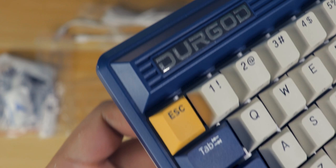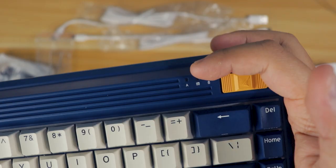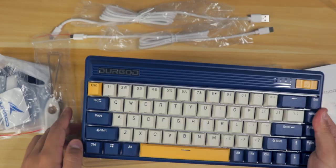It has the Durgot logo on the left, and I kind of scratched mine — I don't know how that happened, so I'm a bit sad about that. On the top right, we have the switch for wireless mode and light indicators for caps lock, power, and a configuration file indicator in the middle. I'm not entirely sure what that last one is used for — maybe it's for programming key functions or something.